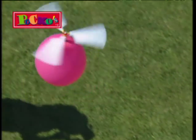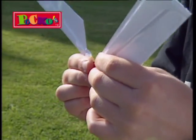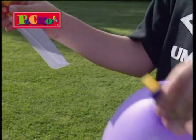Here they come, Paco's Whistling Helicopter Balloons. These quick and easy to assemble helicopter balloons are great fun.